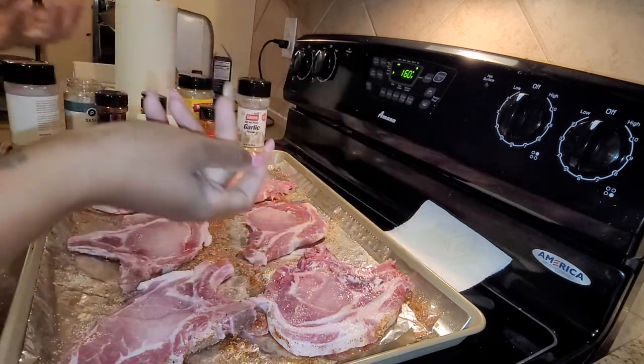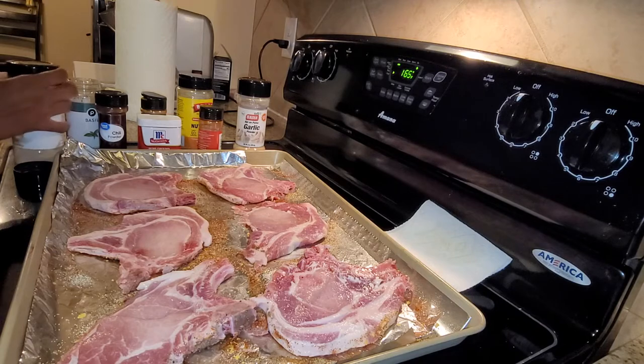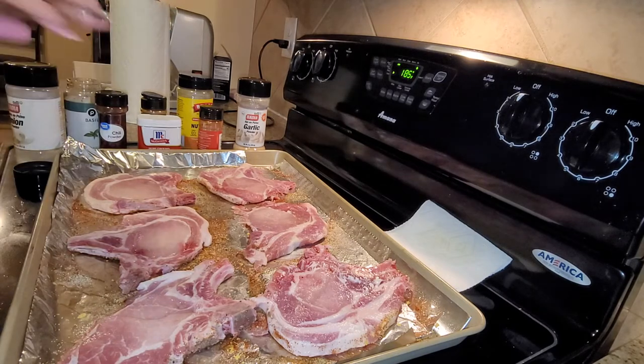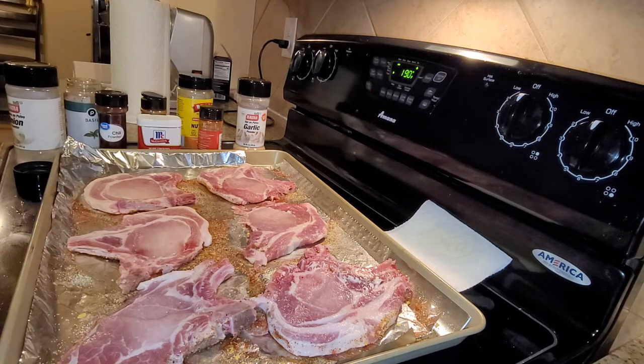Let me wash my hands real quick because I can't pick up the seasoning bottle properly. Actually, it'll be better if I use a glove. Alright, let's go ahead and season the other side.